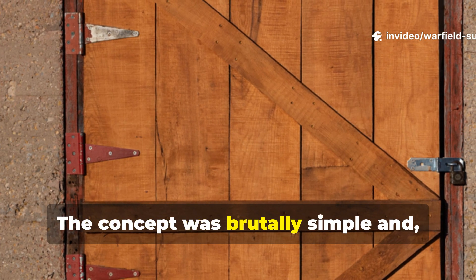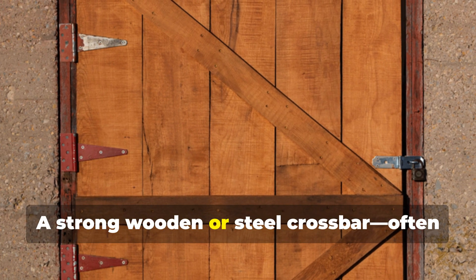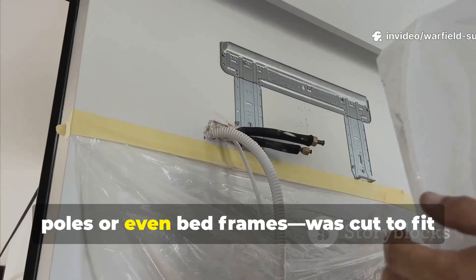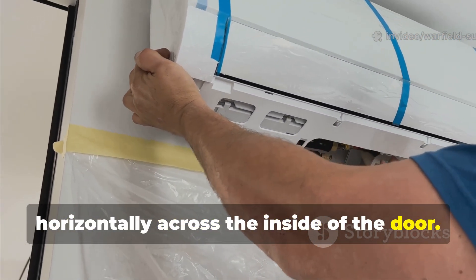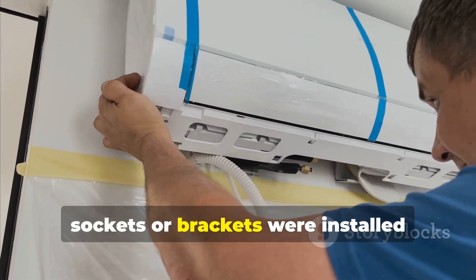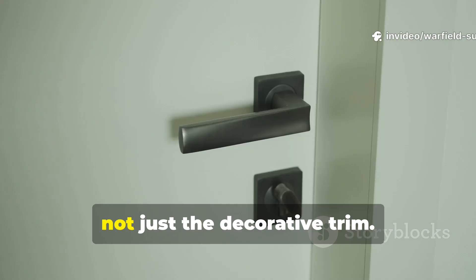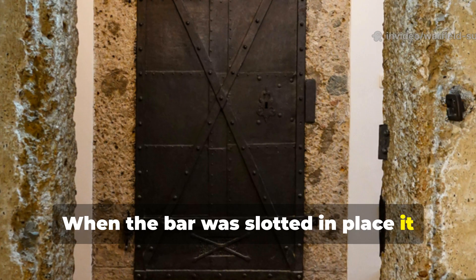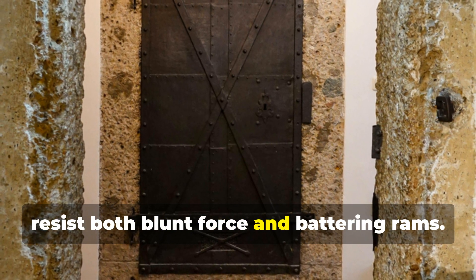The concept was brutally simple and incredibly effective. A strong wooden or steel crossbar — often repurposed from old furniture, scaffolding poles, or even bed frames — was cut to fit horizontally across the inside of the door. On both sides of the doorway, sockets or brackets were installed directly into the masonry or timber studs, not just the decorative trim. When the bar was slotted in place, it created a locked-down barricade that could resist both blunt force and battering rams.